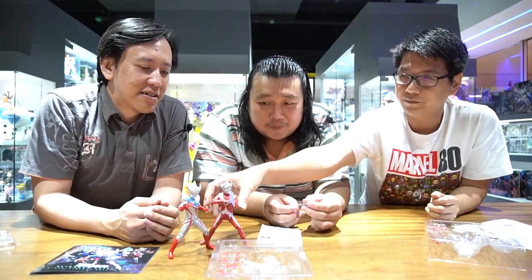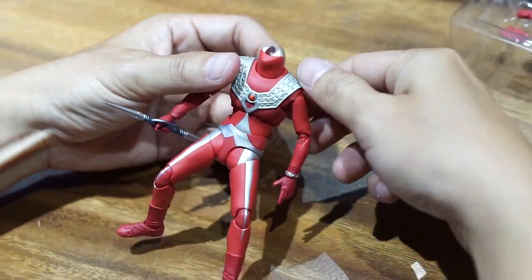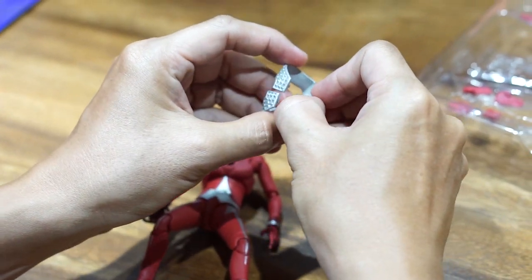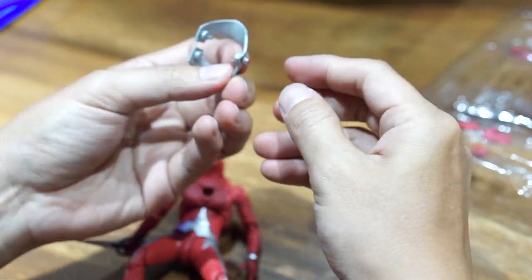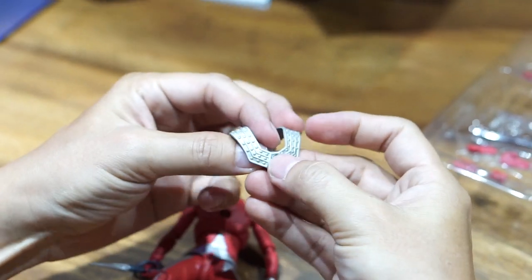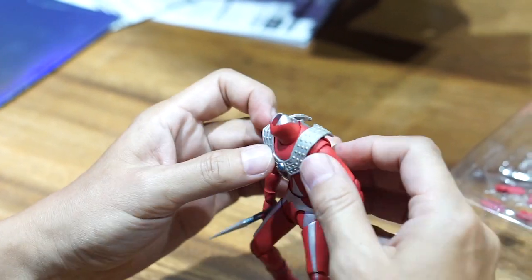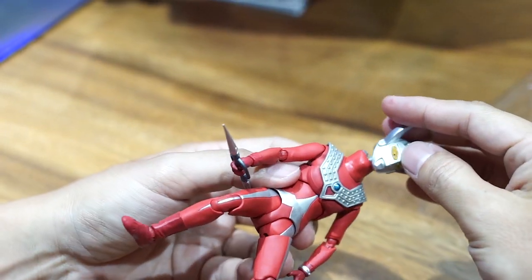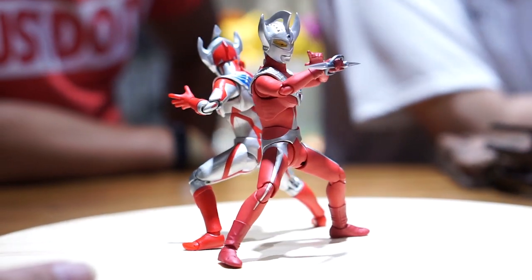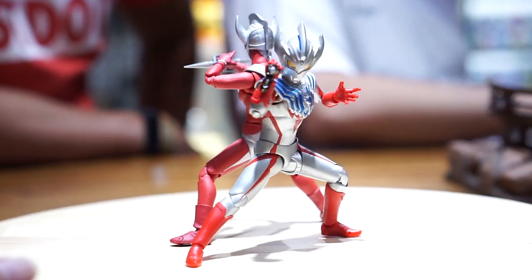Ini mau diganti tangannya. Nah itu dadanya - dadanya dibuka dari belakang untuk mengganti tino-tino dadanya, lampu tino-tino. Tinggal didorong saja. Di belakang dari depan tino-tino dadanya. Detailnya lebih kelihatan yang model kit. Tapi artikulasinya ya jelas. Kalau ada yang tidak setuju tidak apa-apa, tinggal komen aja nanti di bawah.